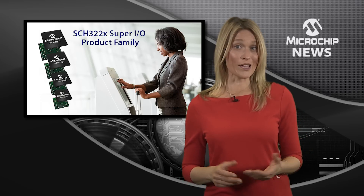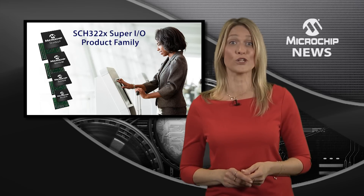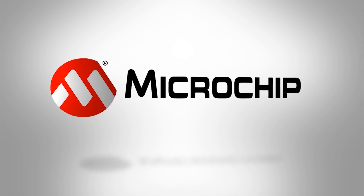So why compromise when these Super I/O controllers can help you deliver your most cost-effective industrial or embedded design? Find out more by checking out the website today.